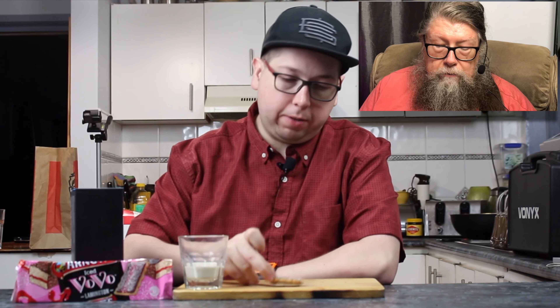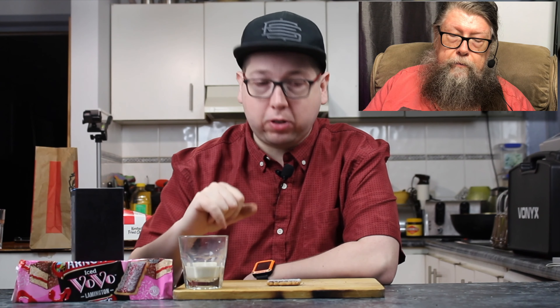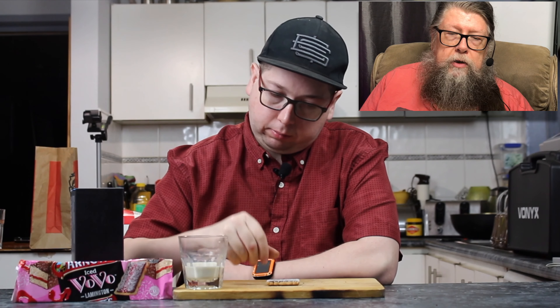I've got some of these biscuits out. Time to give some to my off-sider who sits off camera — social distancing — to figure a few things out. It's taste test time! So in front of you, you've got an Arnott's Iced Vovo lamington flavor inspired. Instead of pink icing down either side, you've got chocolate icing down either side of the jam centre. It does smell chocolatey — it smells like a lamington.